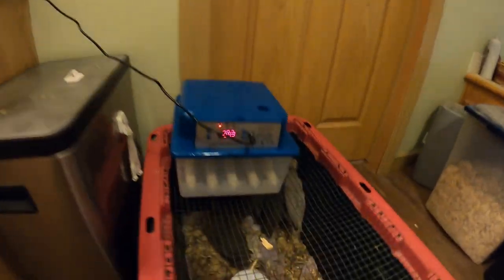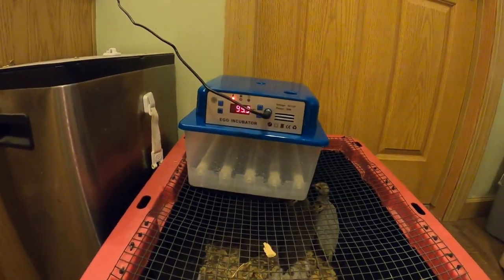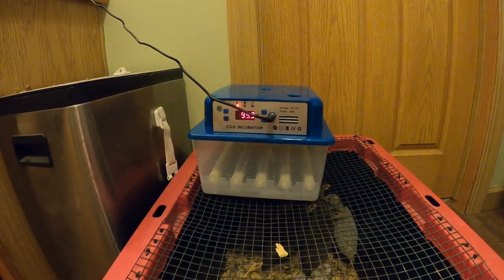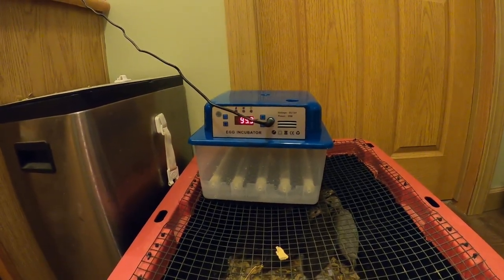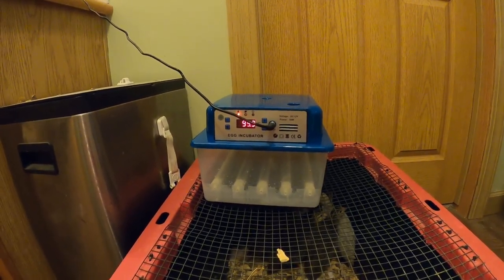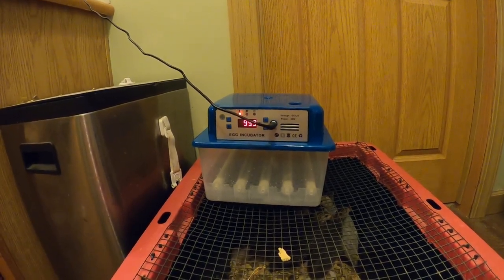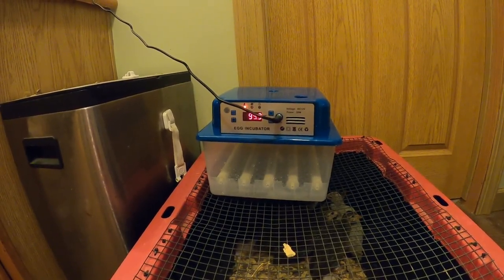We've got it set up and it's coming up to temperature. A couple things I did notice: it was preset to 100.5 degrees, but most eggs need to be at 99.5. Just hit the button that says set and you can adjust it. Also, there's no button for the egg turner — it says it will turn them every 90 minutes automatically. I'm going to put a little mark on one of the rollers and give it about 90 minutes to see if it does turn.